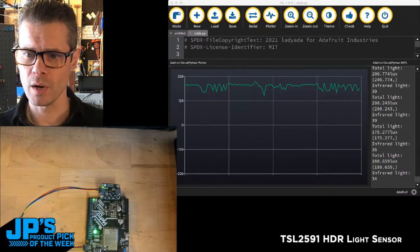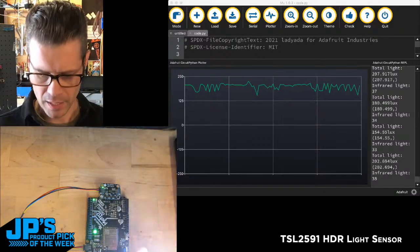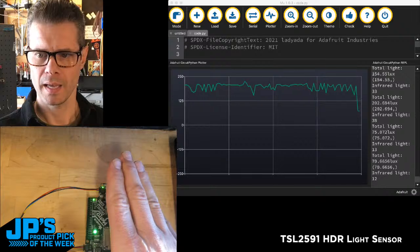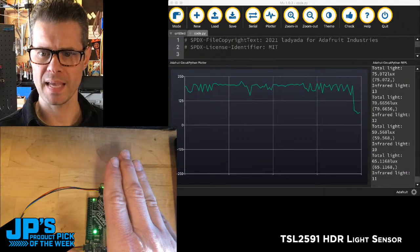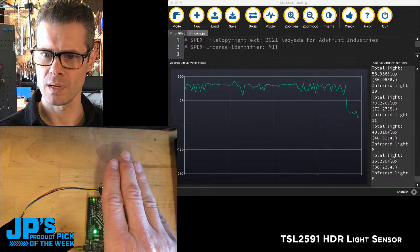Right now we're at around 200 lux — that's what I'm plotting on the plotter. And you can see as I put my hand over the sensor, it drops way down. Now we're down to about 30, 70, 40, 36 lux.